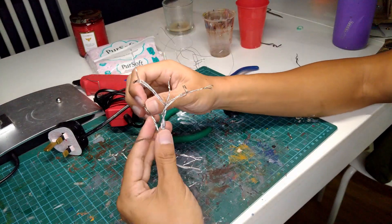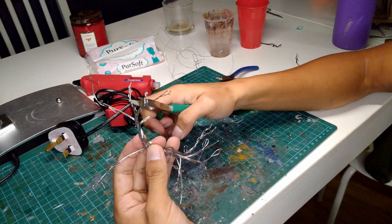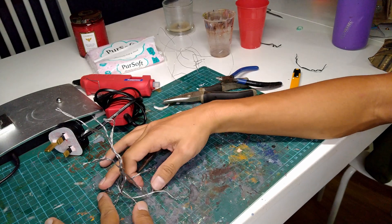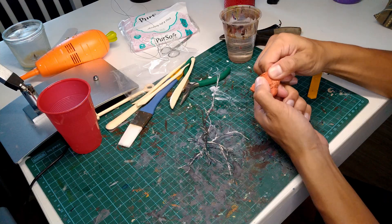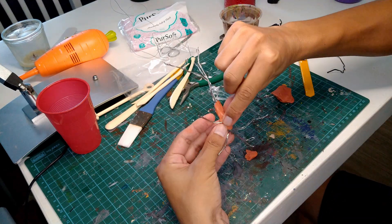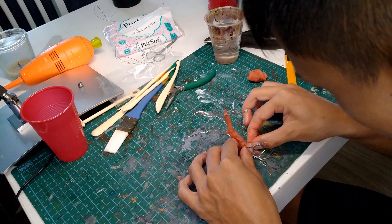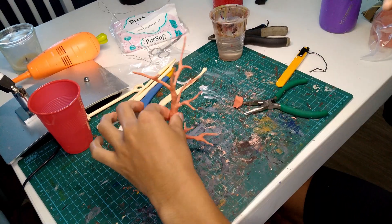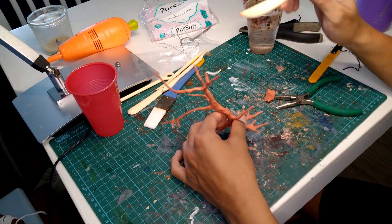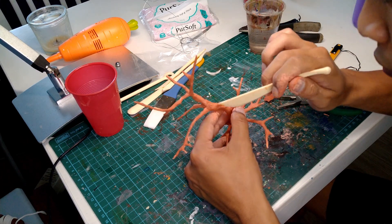I shaped the top ends into the branches of the tree, and the bottom ends into the roots of the tree. After that, I grabbed some cheap air-dry clay and used it to coat all the exposed wires in the tree. Once it was all coated, I grabbed a small plastic knife and used it to make small vertical lines all over the tree to create a bark-like pattern.